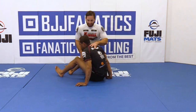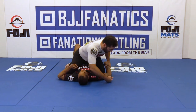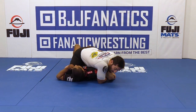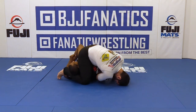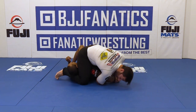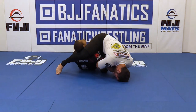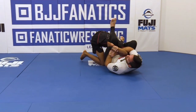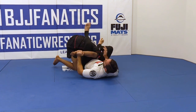So the way it's going to look: I have the kimura, I'm here. Now if I try to finish with both my knees here, nothing really works. But coming this way, I can finish here. A lot of times she's probably going to try to roll with me — this puts me in a very powerful position with both my legs over, and it's really hard for him to defend there.